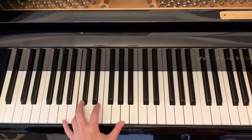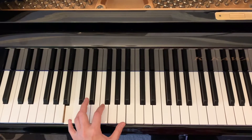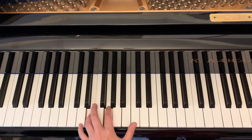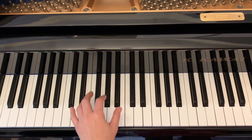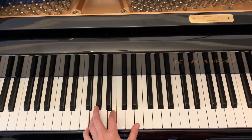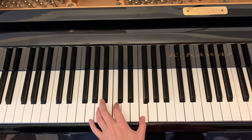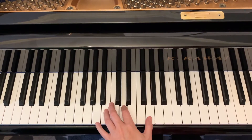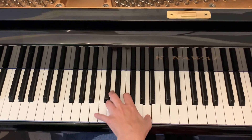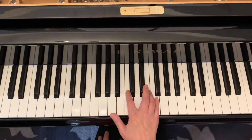Go. Just skip every other key. I'll use my wrist a little bit. Good. Next one — the right hand, same thing. Start in A minor, one.